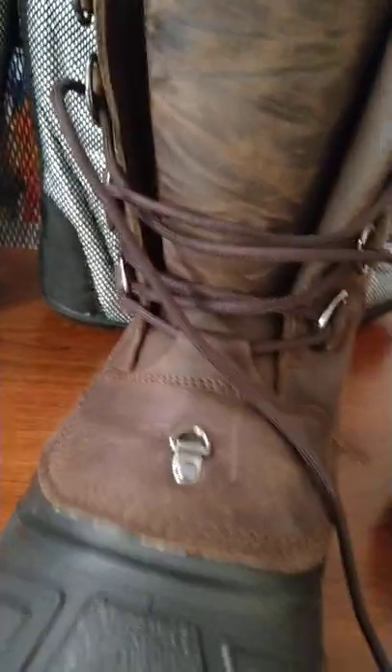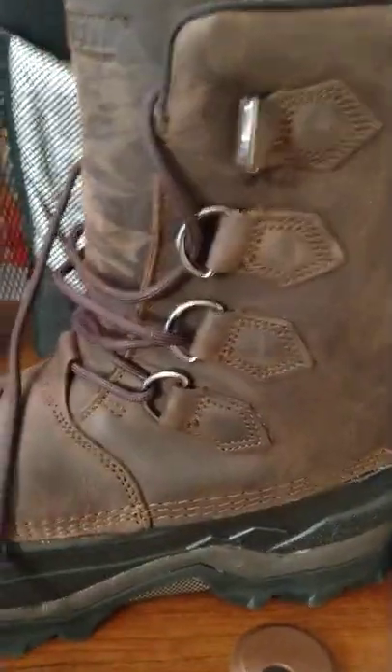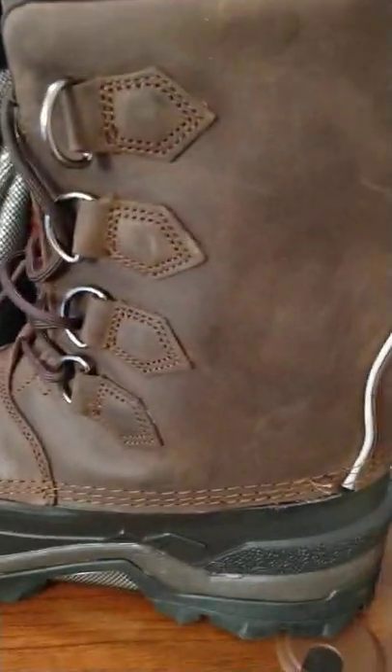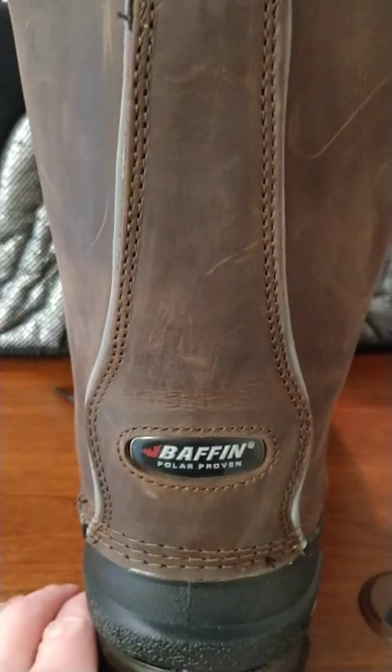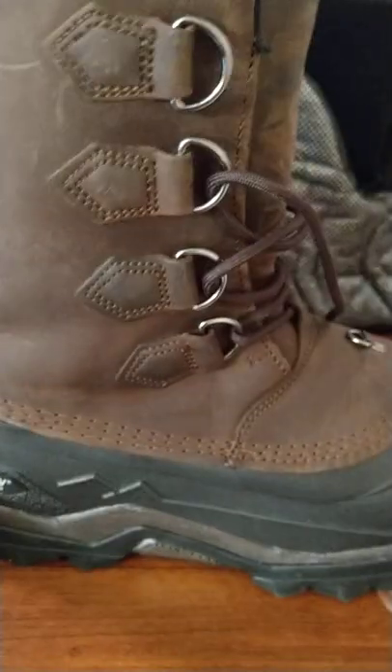Very happy with these boots. I'm not sure what happened with that previous pair — it was just a fluke thing and hopefully other people don't have that issue. But again, Baffin made it right at no cost to me, the consumer, so I'm very happy with that.